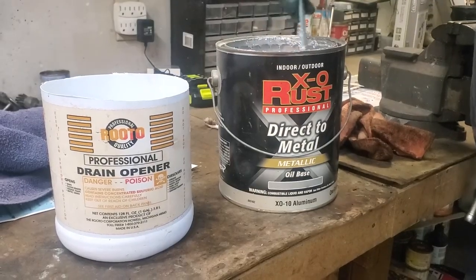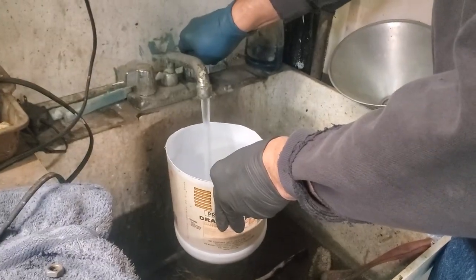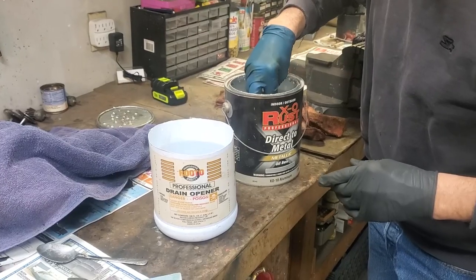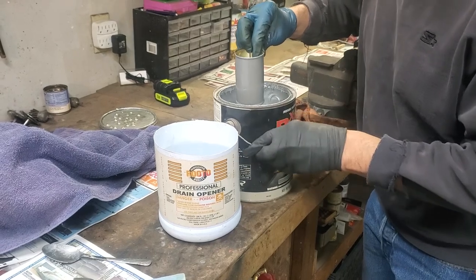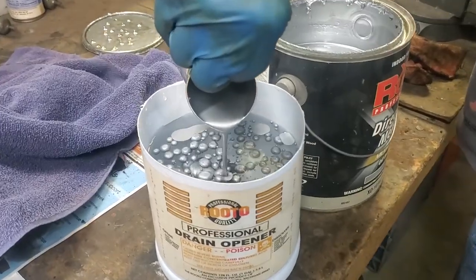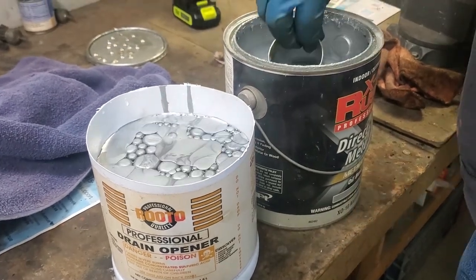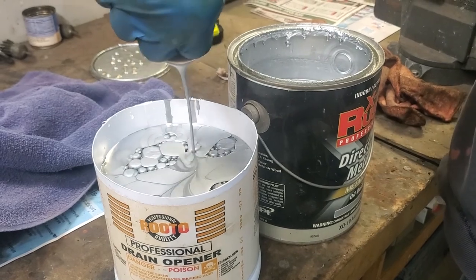Here you have the next step of the process. We're going to use ExoRust direct metal paint — we do not need to have a primer, it's oil-based, and it's made for painting machinery. We're using part of an old bleach bucket or other similar bucket filled with water. We're going to use a little can and dump our paint right in the water. Be sure to put enough paint in that will cover your entire object, because we're going to dip it into the paint and then down into the water for the actual finish.